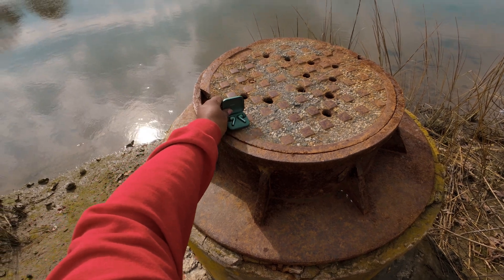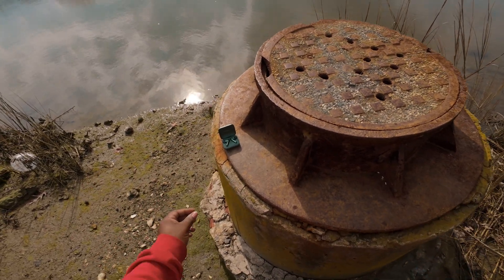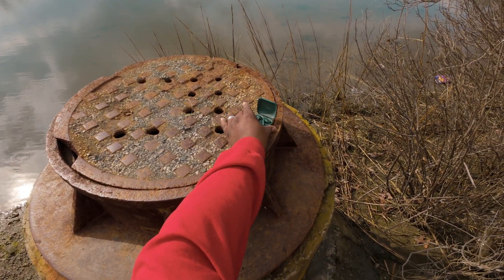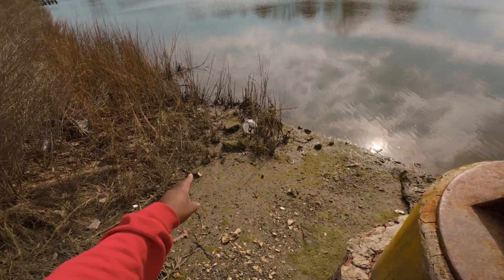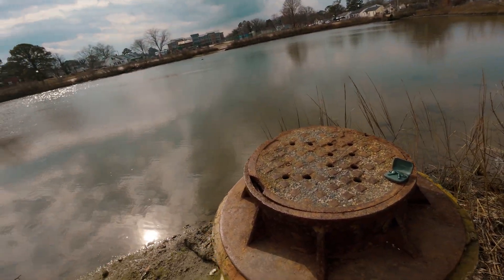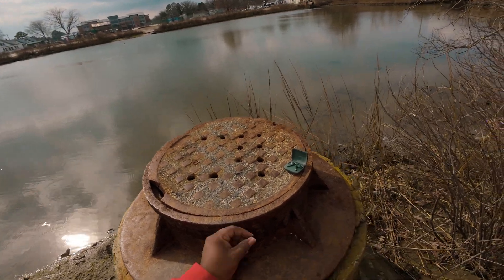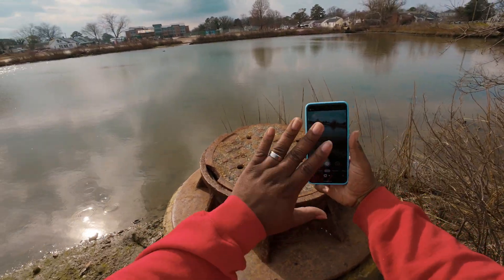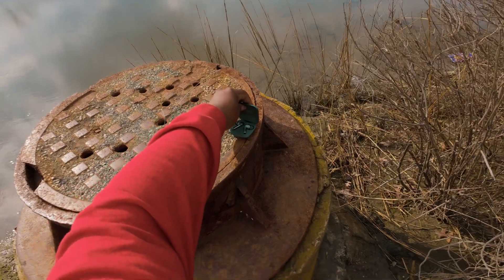We're going to use this little structure and I want to include the background — the sunlight, the water, everything. You've got to angle the product so the sunlight is hitting the front of it. If you turn the product the wrong way you catch shadows and then you have to rely on computational photography to recover them — you don't want that. Capture as much natural light as you can on your product.